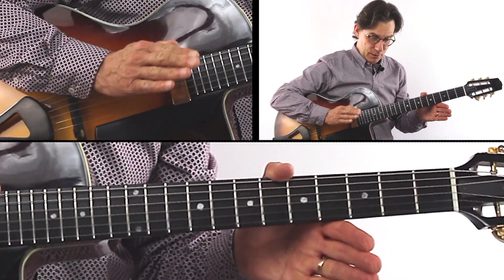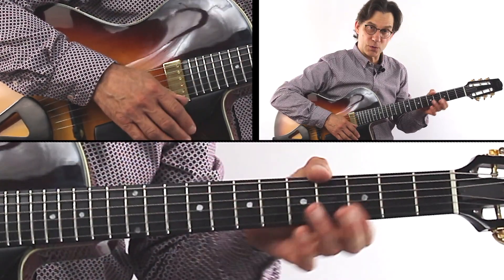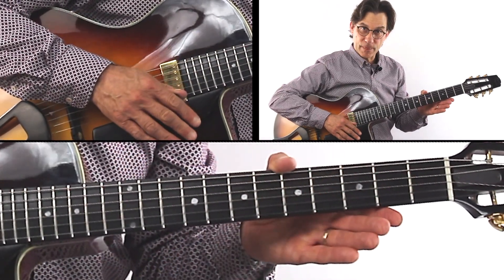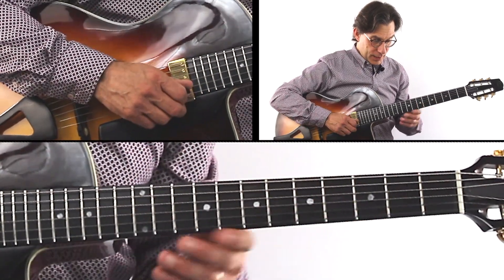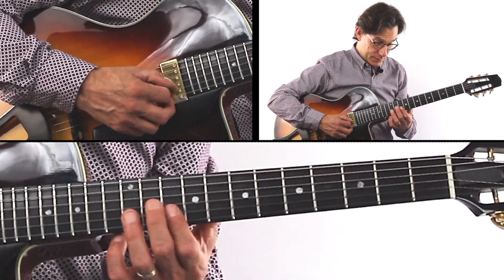You've got to practice just these little sections to make sure you have them before moving on. Then bar nine — a D seven, so a little D triad.